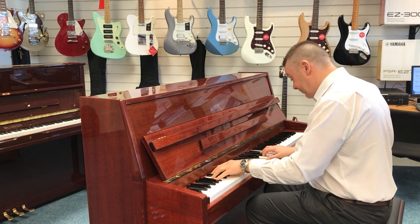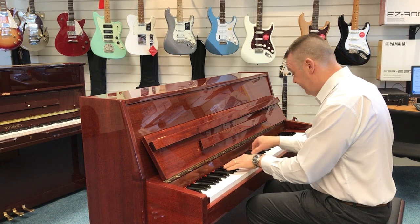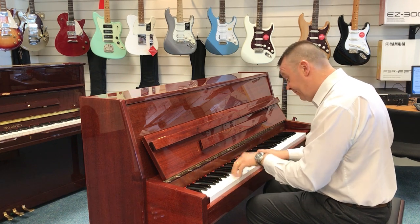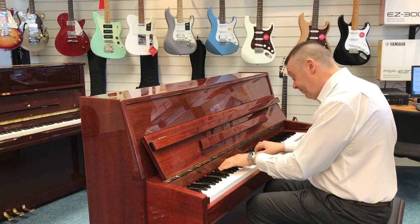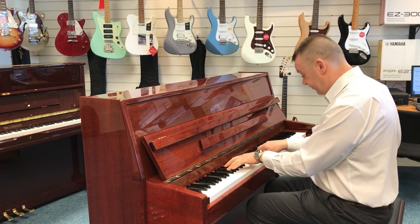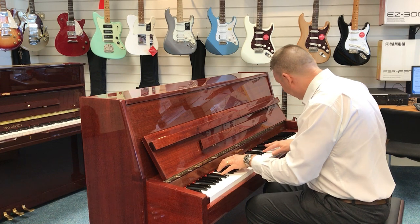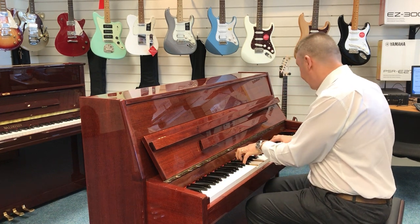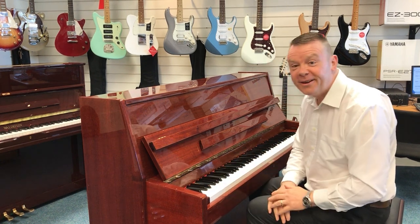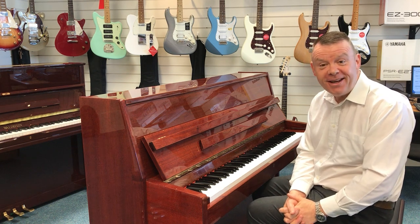Very nice sounding Waldstein 109 Upright Piano. Thanks for watching. Have a great day.